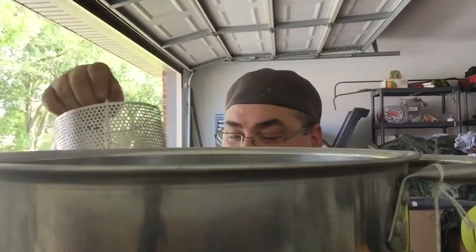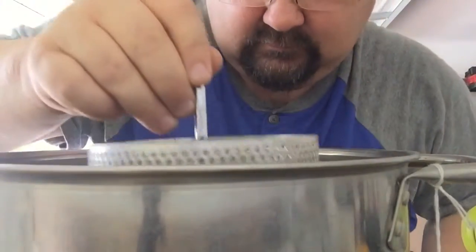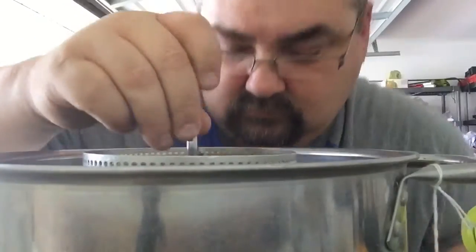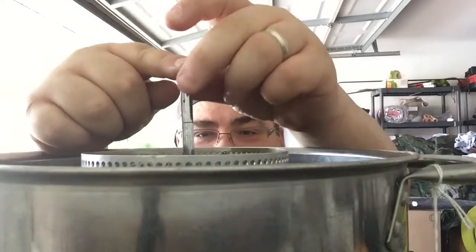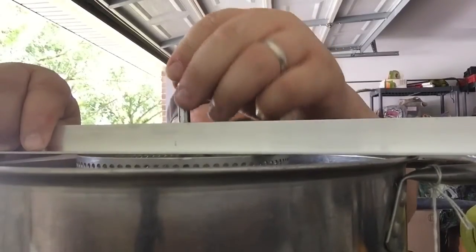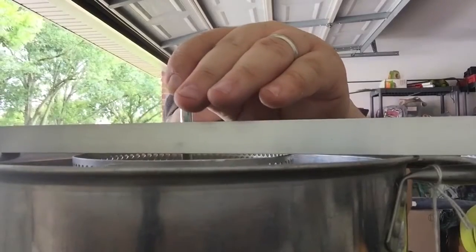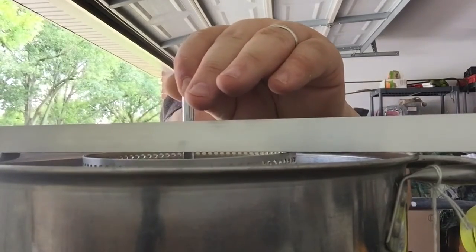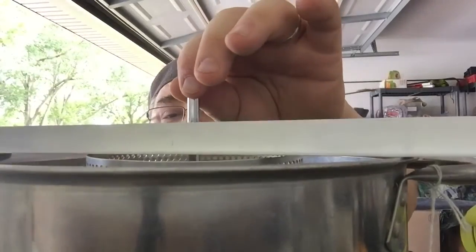I think I got it — got it all cut. Going to dry fit it. Oh yeah, pretty close. It's definitely close. It may need a little tweaking but it's definitely close.